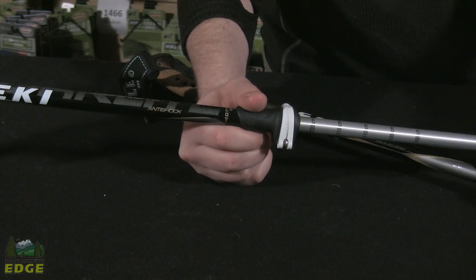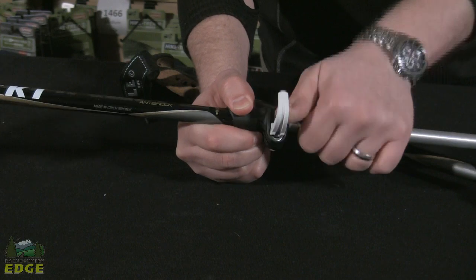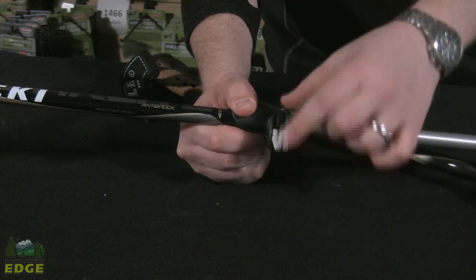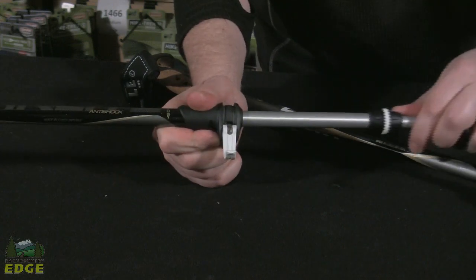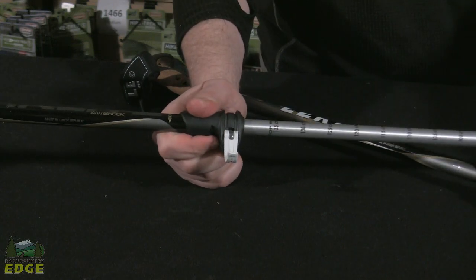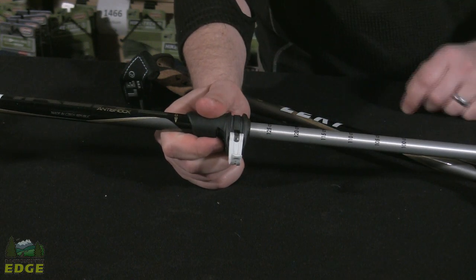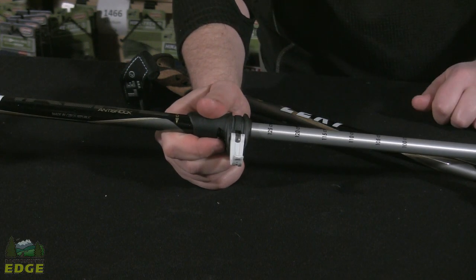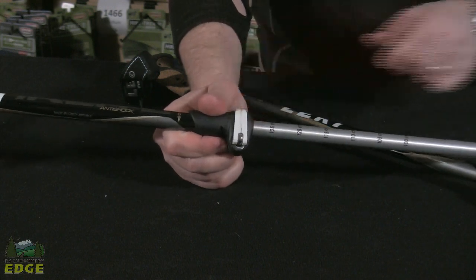The Cork Light Speed Lock uses a speed lock mechanism as its first locking mechanism. It's as simple as opening and closing this small lever right here. What that allows you to do is adjust the length of the pole. You have graduated markings, and what's nice about the placement of the speed lock as the upper locking mechanism is that this is where you're going to make most of your adjustments throughout the day.